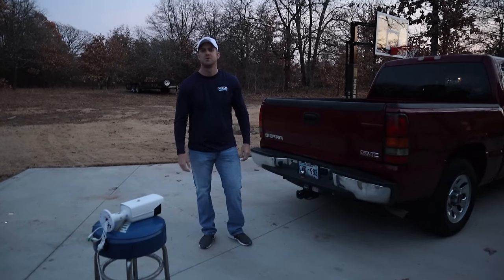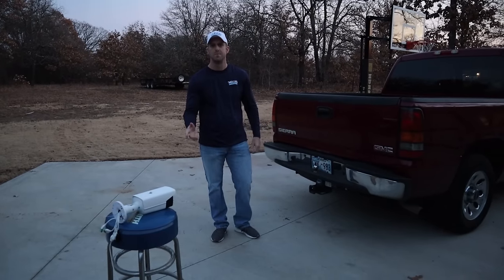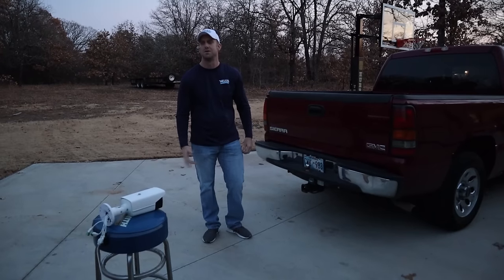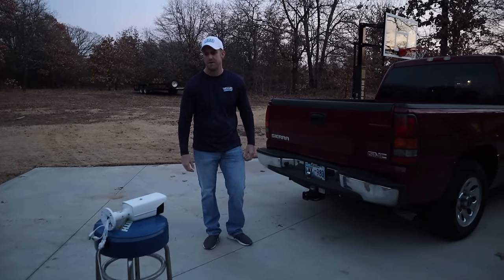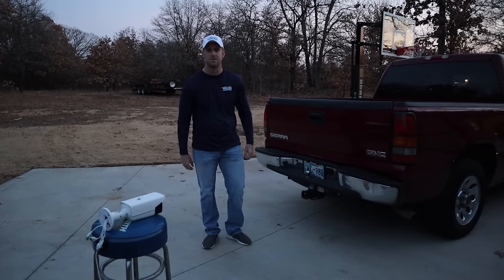My name is Shawn Nelson, and Ryan and Michelle asked me to do this next part. Tonight we're going to demonstrate the infrared capabilities of this camera. I'm out here at my house — it's really dark out here and I have a really long driveway, so it's great testing ground. We still have to wait about 20 to 30 minutes before it gets really dark, but once it does I'll bring you back out here and start filming.